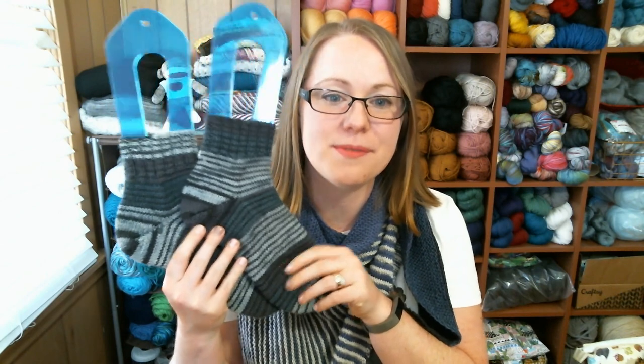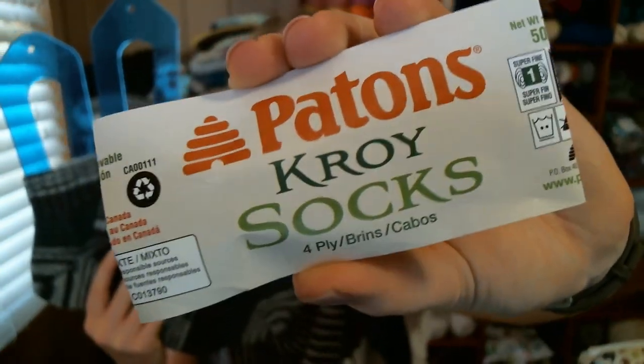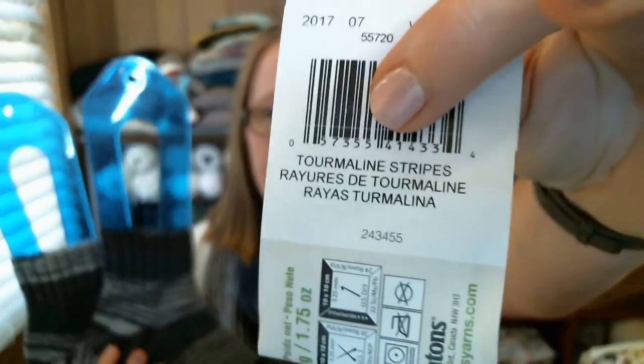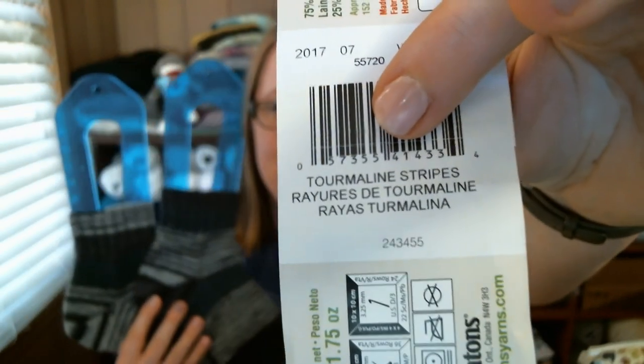My first finished object to share is a pair of socks. I finished a pair of socks for myself — they're still blocking a little bit on these sock blockers. These are knit out of Patton's Kroy sock yarn, which I have the tag for. This is my favorite sock yarn. It is so durable, it softens up over time, and the colorway is a striping colorway — Tourmaline Stripes.